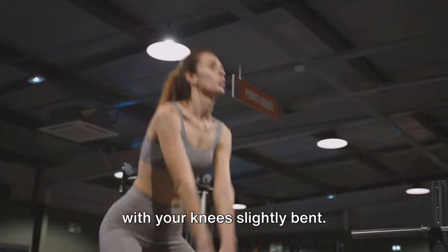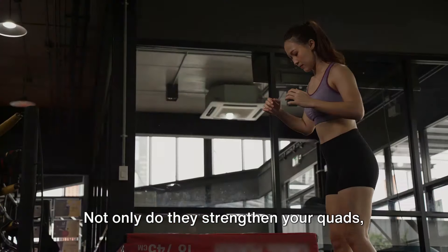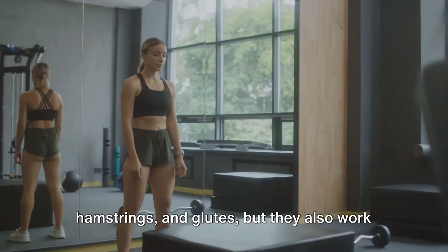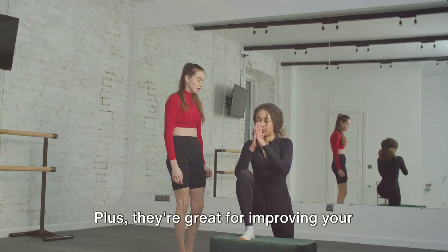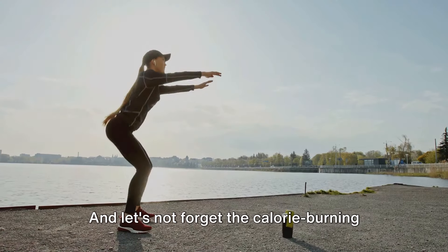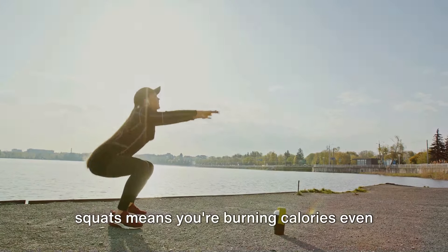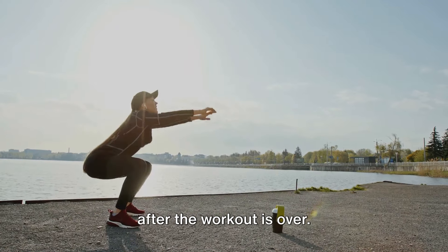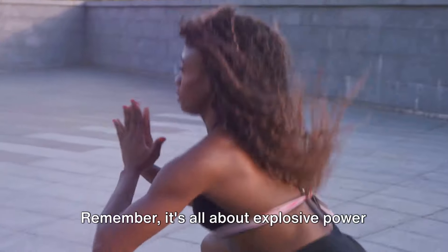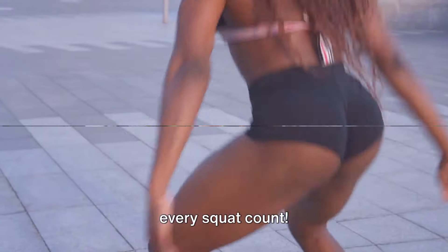Jump squats are a powerhouse of benefits. Not only do they strengthen your quads, hamstrings, and glutes, but they also work on your core. Plus, they're great for improving your balance and coordination. And let's not forget the calorie-burning aspect — the explosive nature of jump squats means you're burning calories even after the workout is over. It's all about explosive power and control, so give your all to each jump and make every squat count.